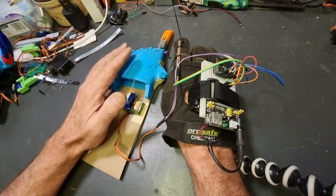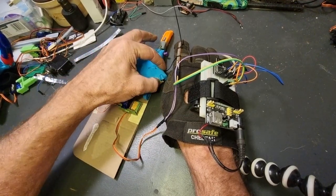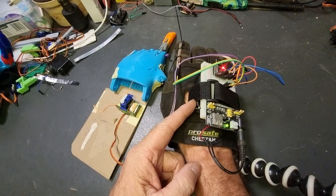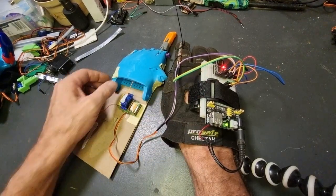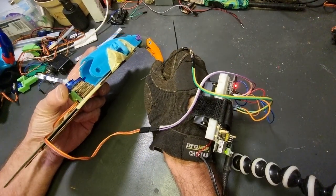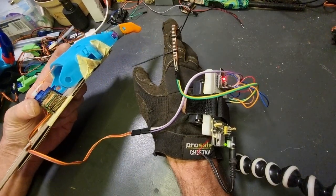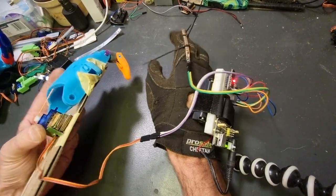Ideally this will be wireless, and hopefully the next video will show a wireless version. In the meantime, this is wired through this cable. We have a battery pack under here — just four double-A batteries — the Arduino, and the servo running over here. So if you've got one hand that works and the other doesn't, you can mirror it from one hand to the other. That's how it works.